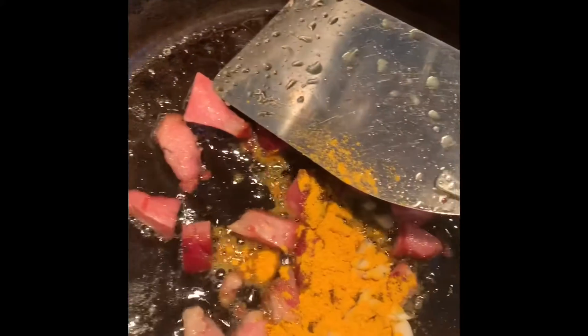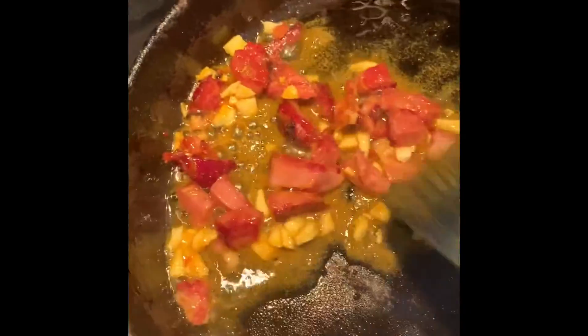I just put in my garlic and a little turmeric, and I'm just going to cook that for maybe two minutes. Turmeric is anti-inflammatory and antimicrobial, and garlic is antimicrobial.